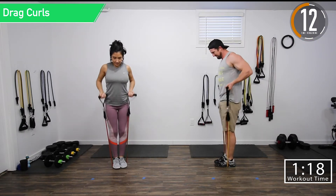We're going into overhead tricep extension. Step on the band, step through it, and then we're going overhead. Push it out, one right after another.